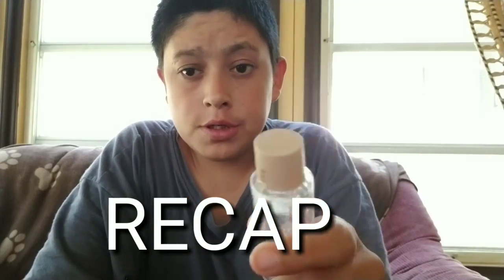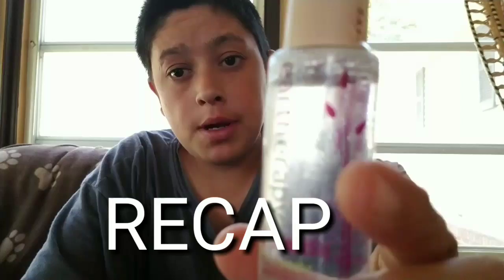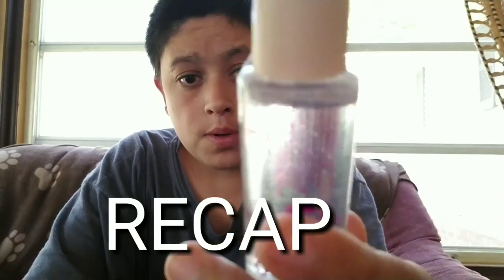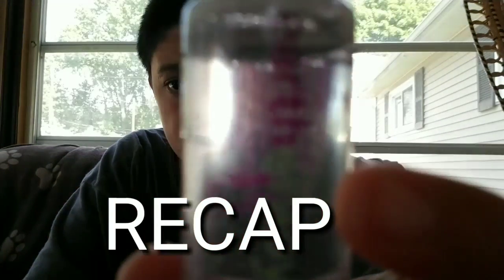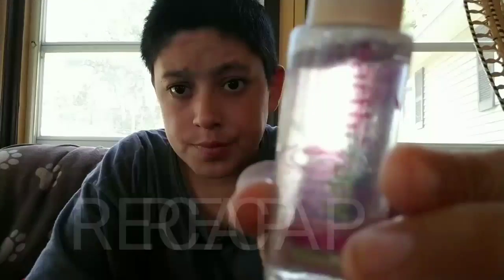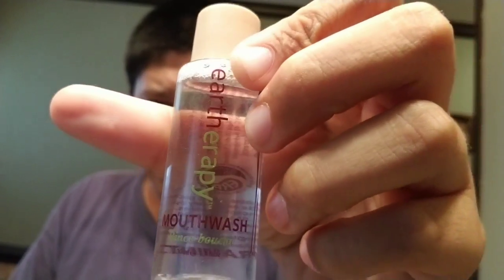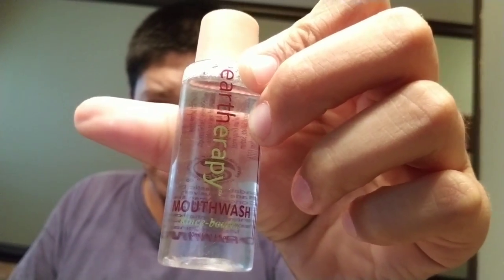I'm gonna end it here, we'll see you the following day in the next vlog. In my next vlog we are gonna try this out. All right, now we're gonna try this out - I gotta cover the face, that's how it works.